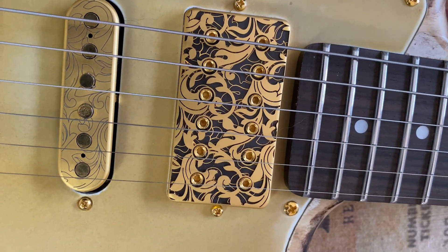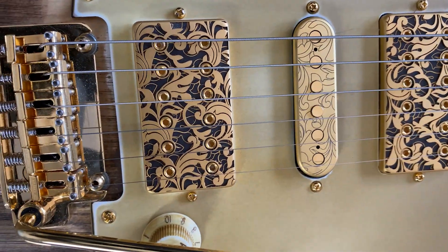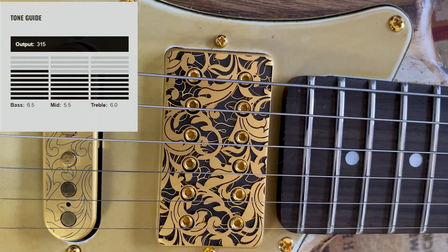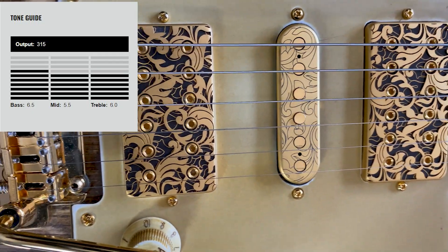O modelo Neck Utopia é também uma ótima opção para a posição bridge. É uma nota oficial que ele é bem indicado para usar na posição da ponte, se você quer um captador que não tenha tanta saída como o Utopia Bridge. A parte de specs: a fiação é de quatro condutores, imã cerâmico, a resistência é de 12.68kΩ, e a saída em milivolts é de 315mV. O ano de lançamento é 2020, na NAMM. A equalização: 6.5 no grave, 5.5 no médio e 6.0 no agudo.